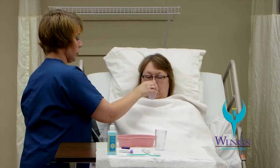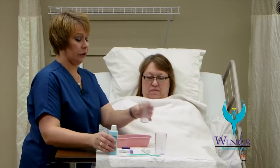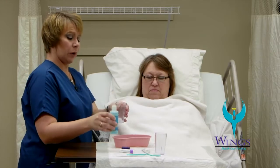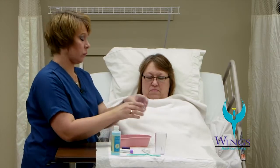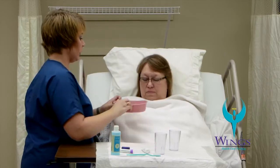Next, I will offer a small sip of water to rinse her mouth again. Then I will offer her mouthwash solution with one part mouthwash to three parts water. I will allow her to rinse for approximately 30 seconds.